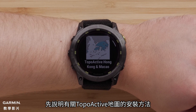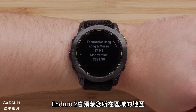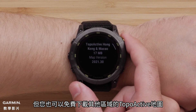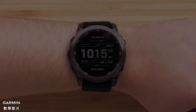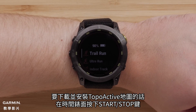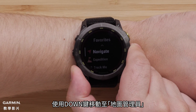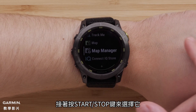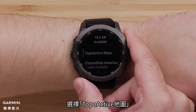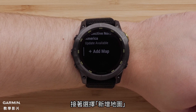First, we will cover installing topoactive mapping. The Enduro 2 is preloaded with regional mapping for your area, but also has access to our topoactive mapping at no additional cost. To install a new topoactive map, press the Start-Stop button from the watch face. Use the Down button to locate Map Manager, then select it using the Start-Stop button. Select Topoactive Maps. You may have some maps already installed, then select Add Map.